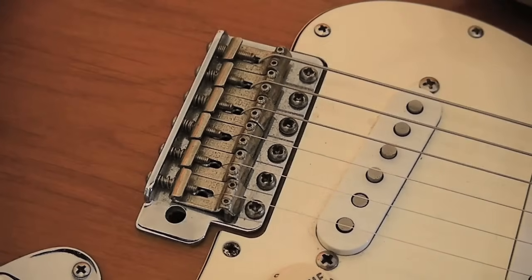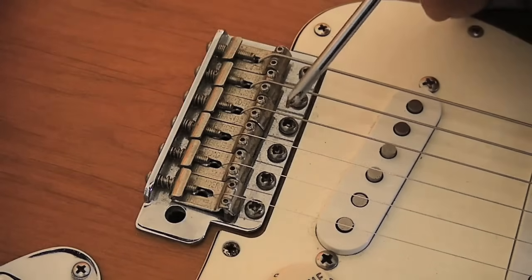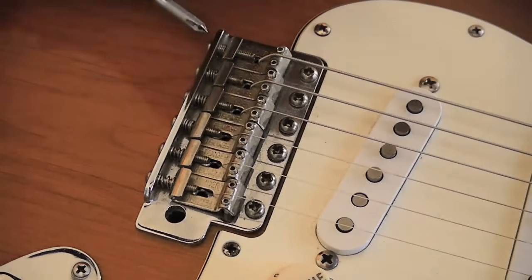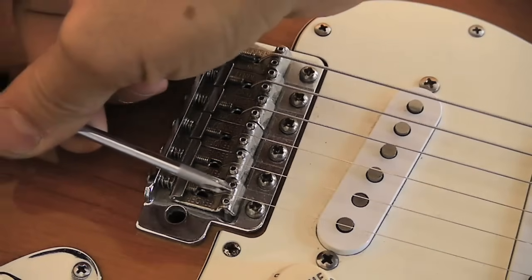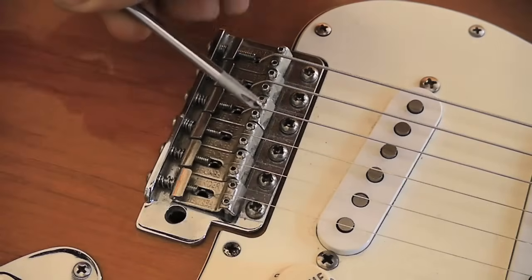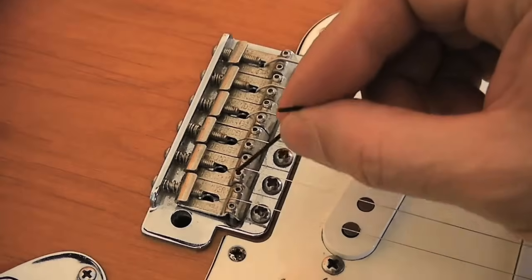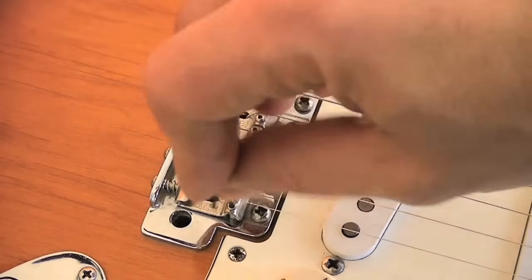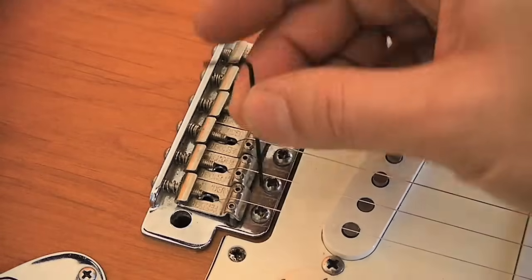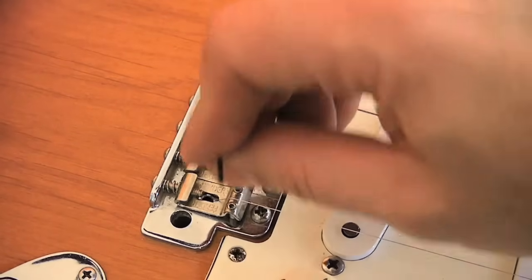The Stratocaster bridge is a very simple device. You have 6 screws that hold the bridge on the top of the guitar, and you have another 6 screws that allow you to adjust the intonation, which is something that you have to do after what we are covering in this tutorial. And then there are 12 small hex screws which, thanks to a small hex key, will allow you to adjust the individual height of each string.